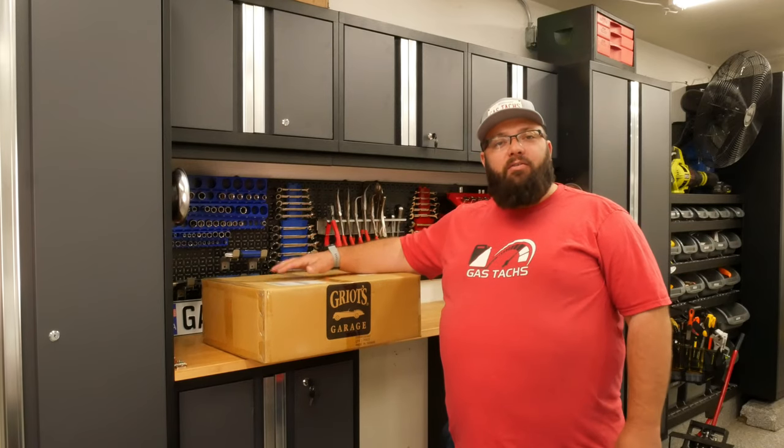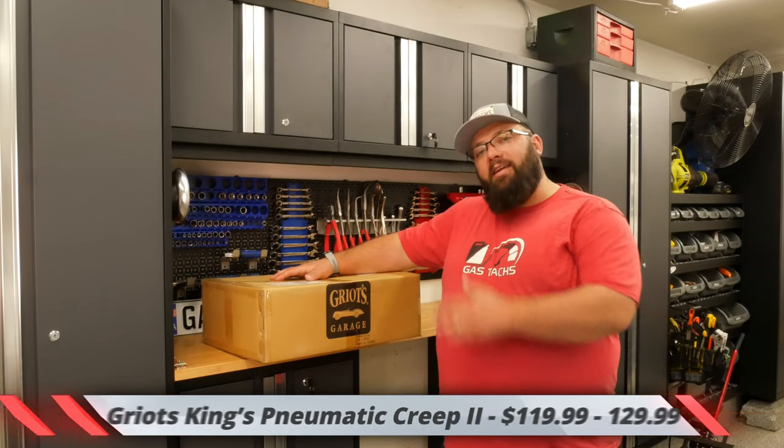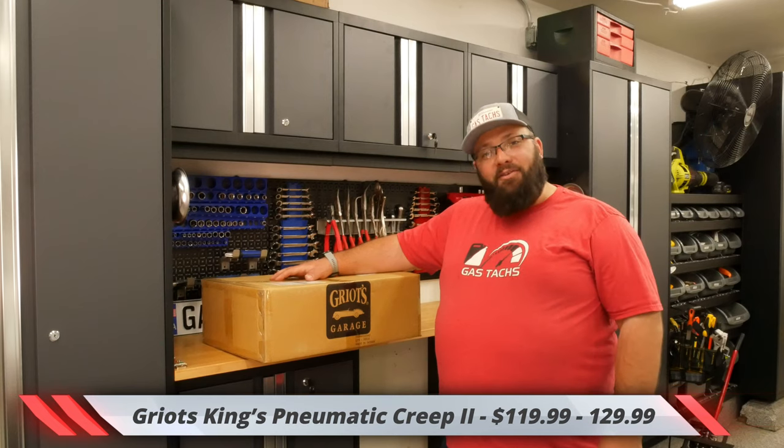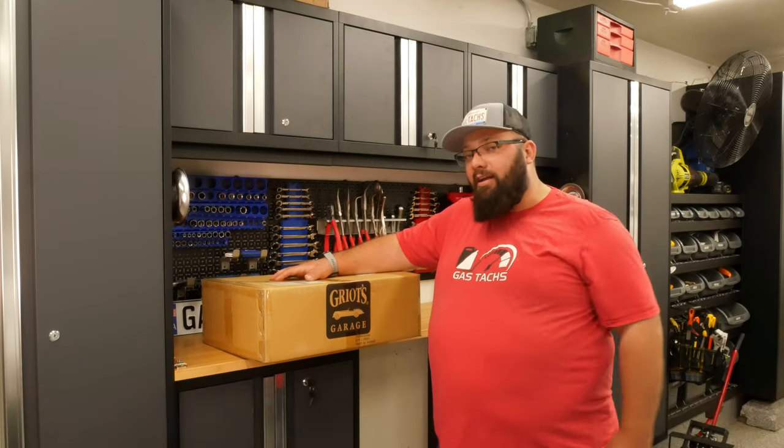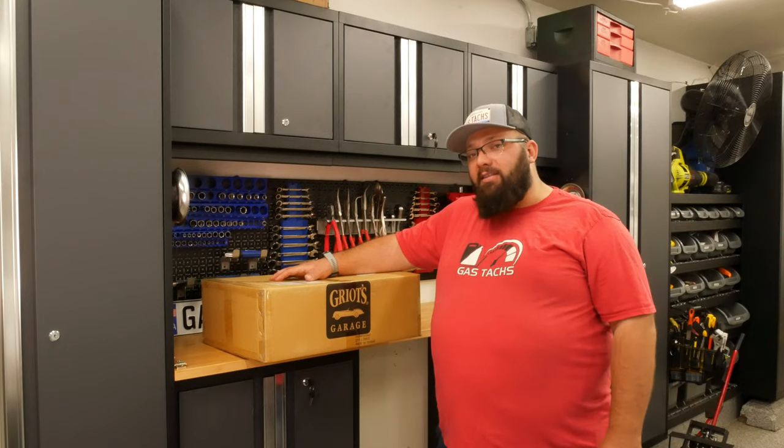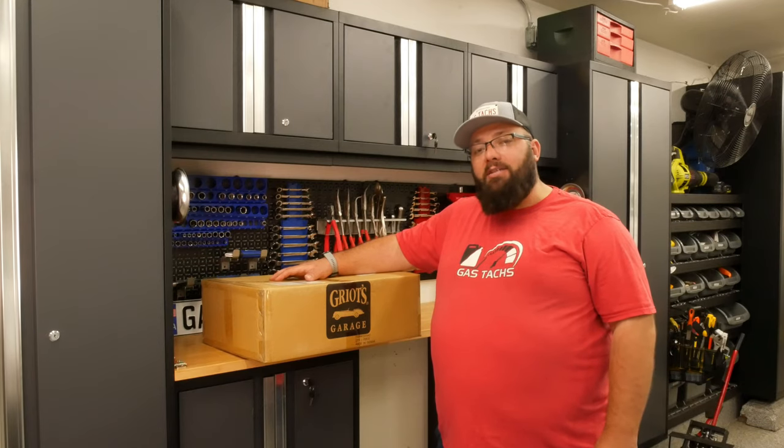Today we are unboxing the Griose Kings Pneumatic Creeper 2. If you saw my first video unboxing the Kings Creeper version 1, you could tell that thing wasn't worth the bucks it came in.